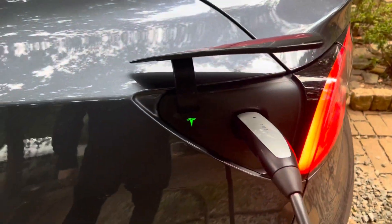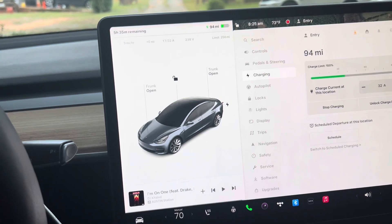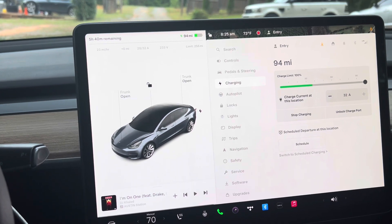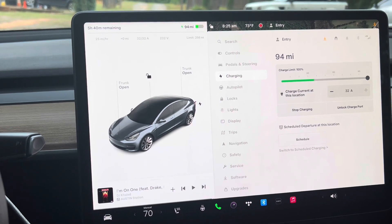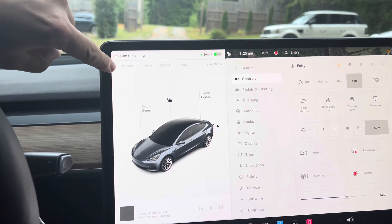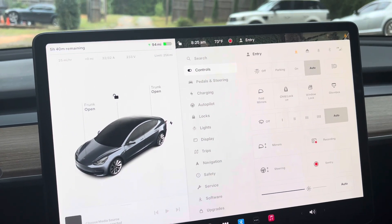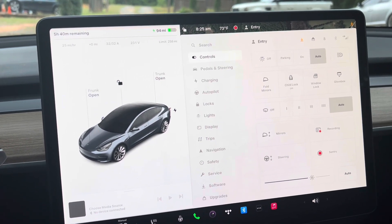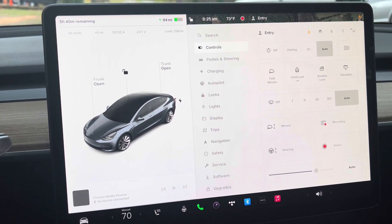So I plugged in my Tesla charger at home for the first time. Let's see what it says. I did not set up a home charge schedule or preheat the battery. Here's where the charge is — it says 25 miles per hour. That's better than I thought. I thought it was gonna be like 21 miles per hour, but that remains to be seen. It also says 5 hours and 40 minutes. If that's the case, I'm gonna be quite happy.